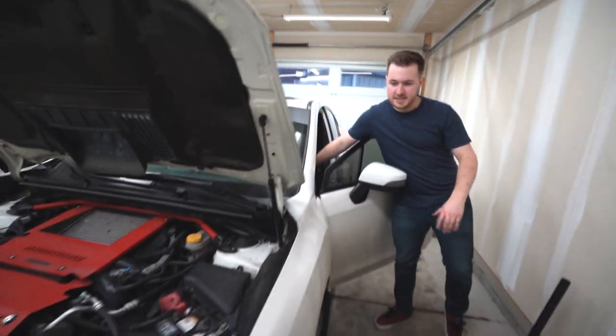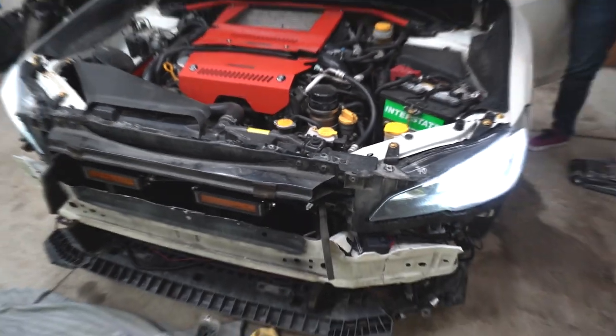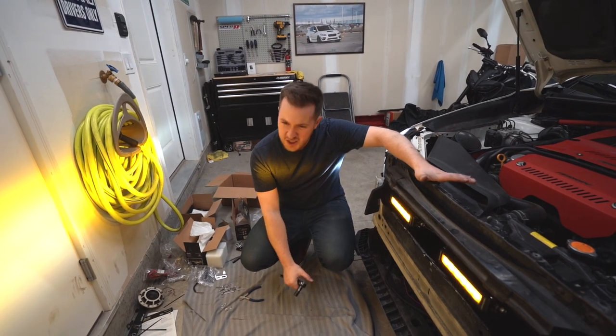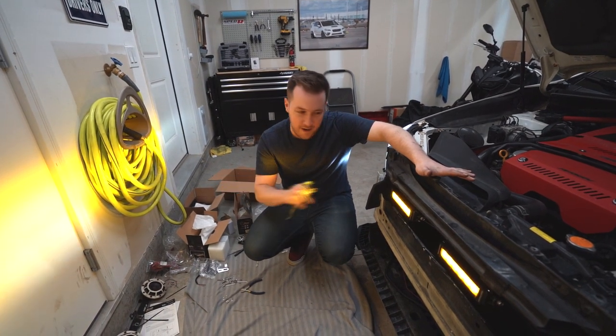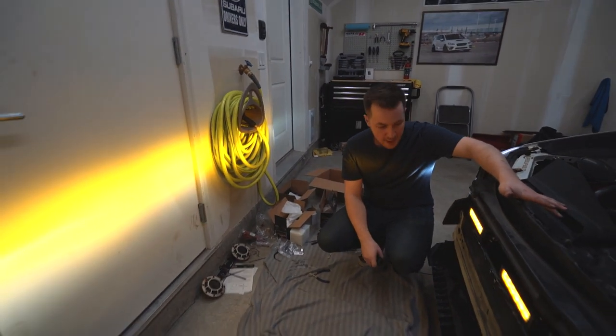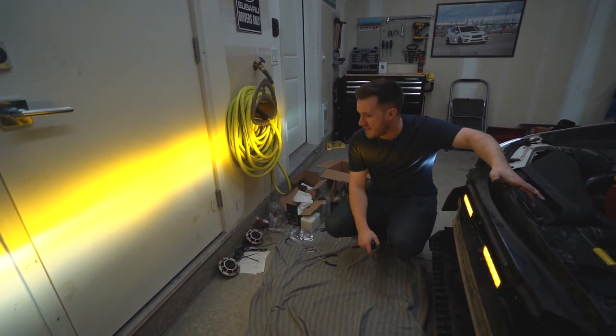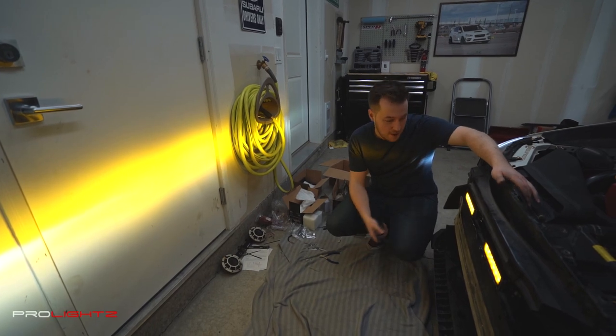Now if you turn the lights on to test it, everything should work — there are my headlights, and now if I turn on the fog lights they come on too. Once you've got them mounted into position you can actually see where they're aiming, and you can make some fine adjustments at this point before putting everything back together to get the lighting level exactly where you want it.